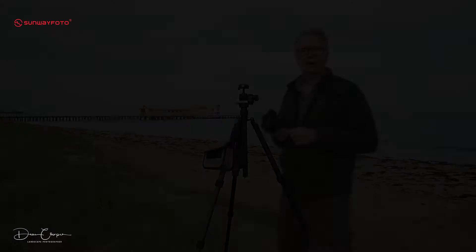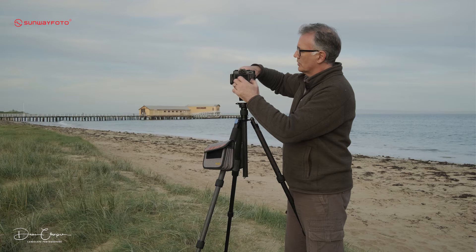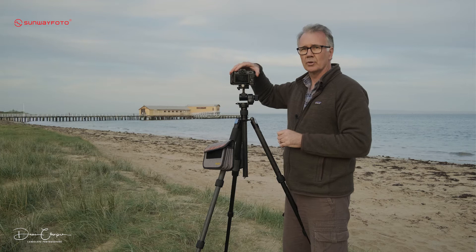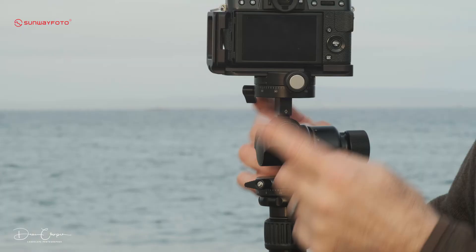The next thing is you're going to want to get your camera onto here. This is just Arca-Swiss — it slots in and tightens up. I run L-brackets on all of my cameras, so if you're running an L-bracket that's Arca-Swiss compatible, it's a perfect combination. It does come with a quick release plate in case you're not.